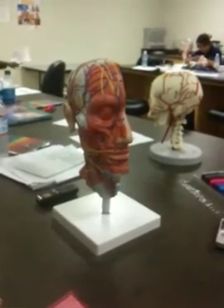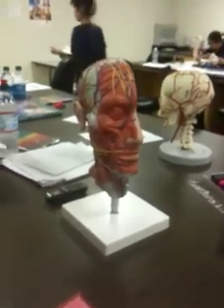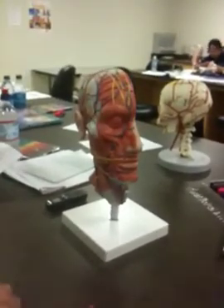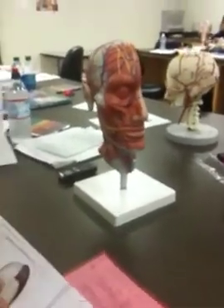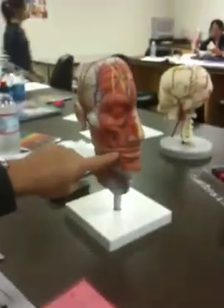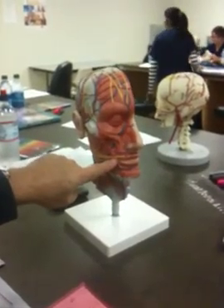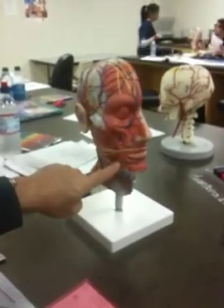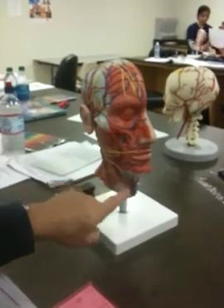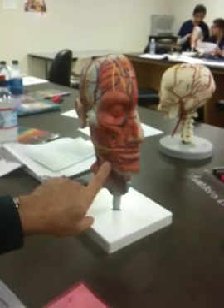Depressor labii inferioris. That doesn't show very well on here.